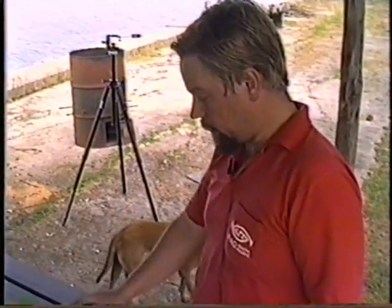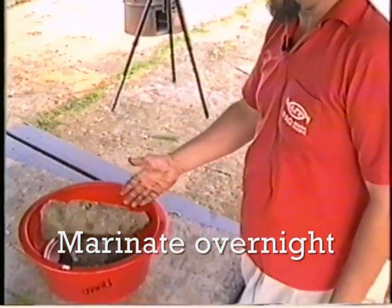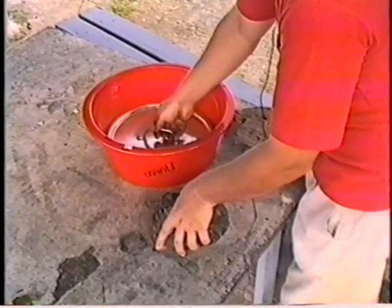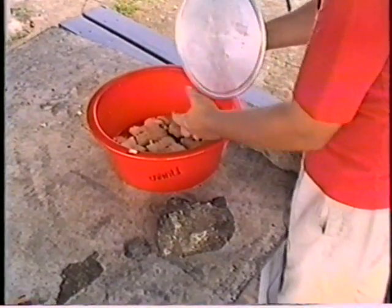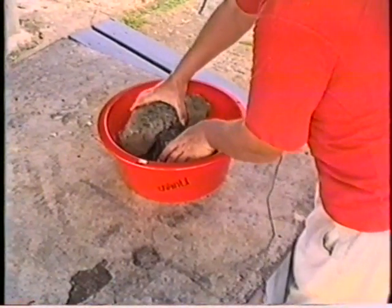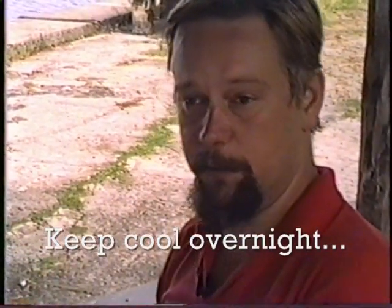The clam meat has been marinating for one night in a mixture of sugar and salt. The meat has been mixed with sugar and salt and a cover is put on top with enough weight to make pressure. The next morning it will be ready for smoking.